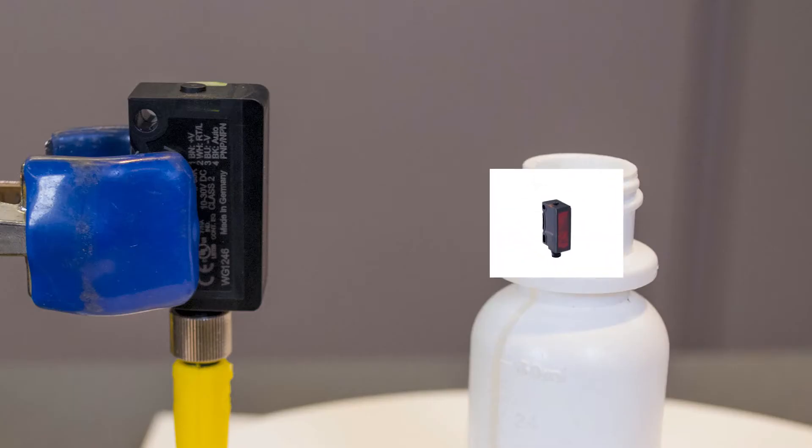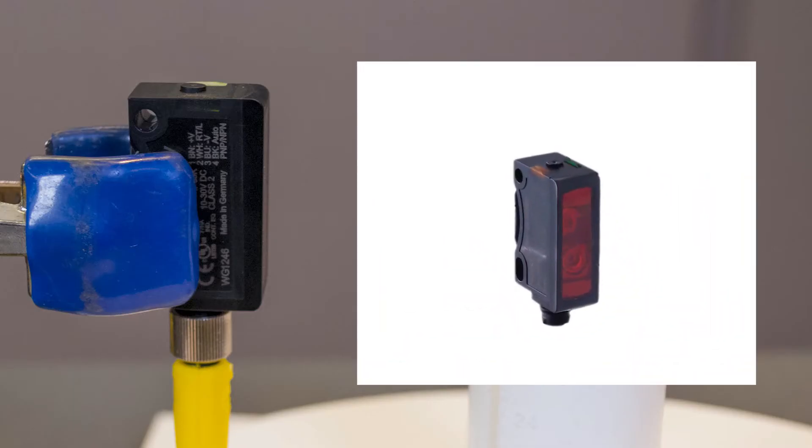We're going to do this with Rockwell's VisiCite laser-diffuse sensor. The 42JT VisiCite sensor from Rockwell Automation is a general purpose sensing line that has several key features to it.